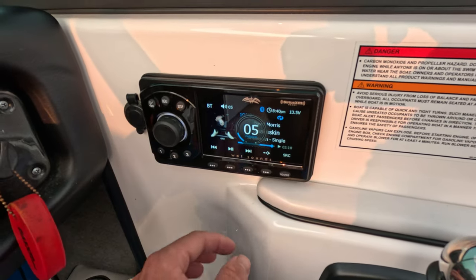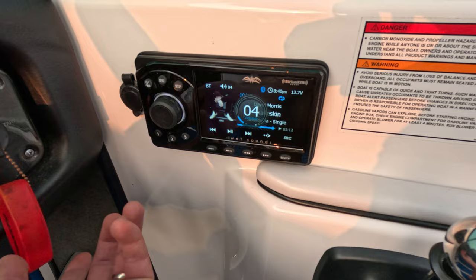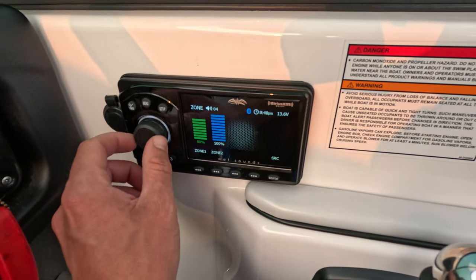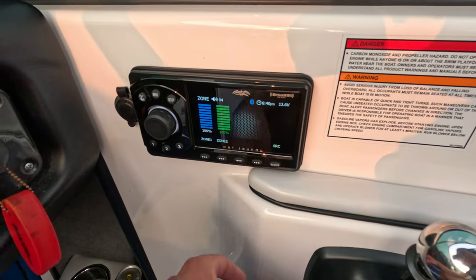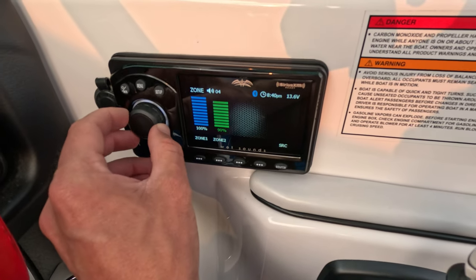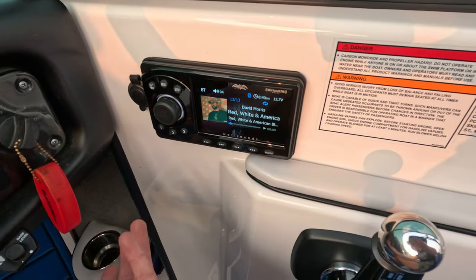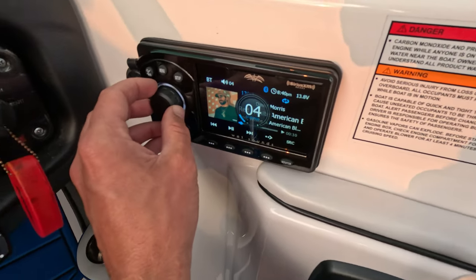One of the cool things I like is you have zone control. So say I want to turn up my interiors — that's my interiors — and then if I want to control my towers, I have a separate volume, and that's a beautiful thing. And if you turn the volume normally, it's just for the whole radio.